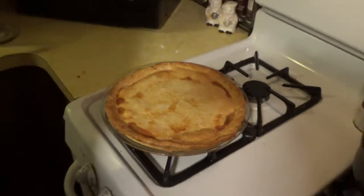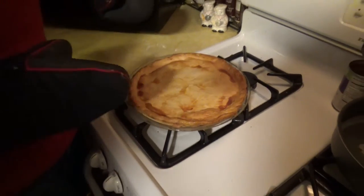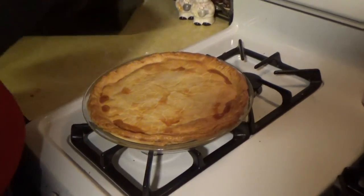After you take it out, you want to let it sit for about ten minutes to let everything cool off and firm up a little — then you'll be ready to eat.